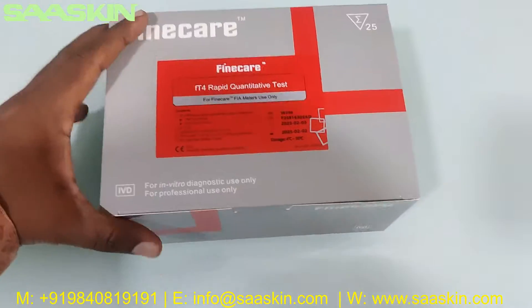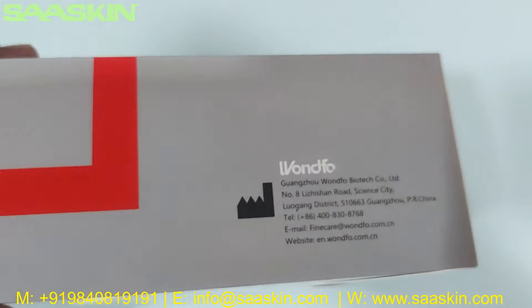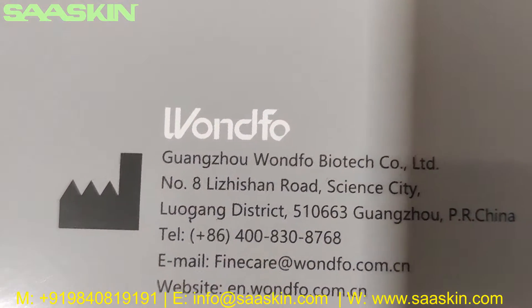This is how the total box looks like. Let's see the manufacturing info — manufactured in China.